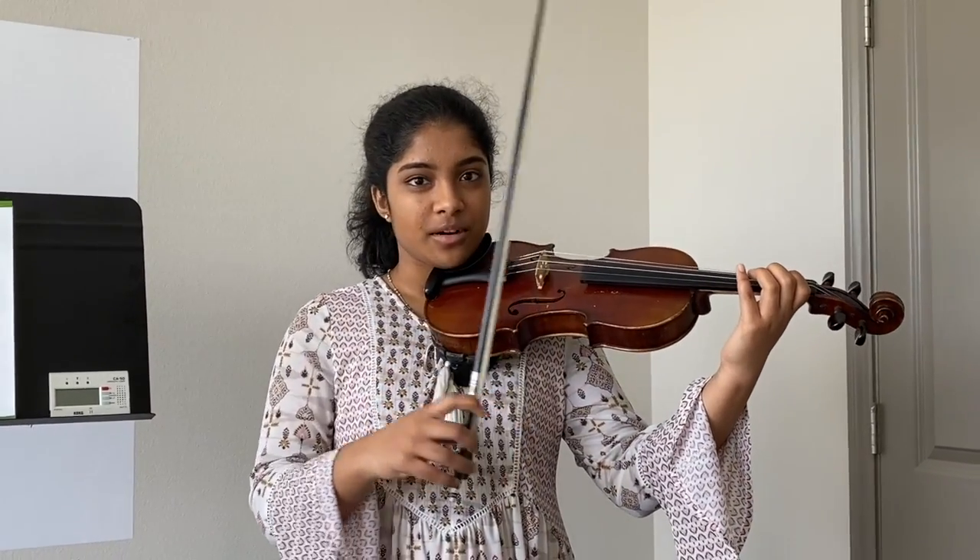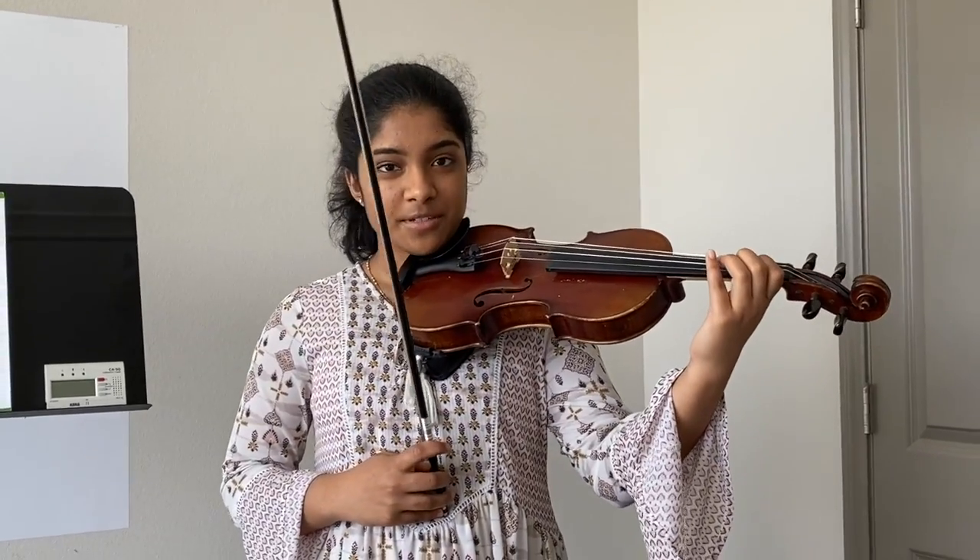Now I'm gonna play this straight through so you can see how it's supposed to sound.